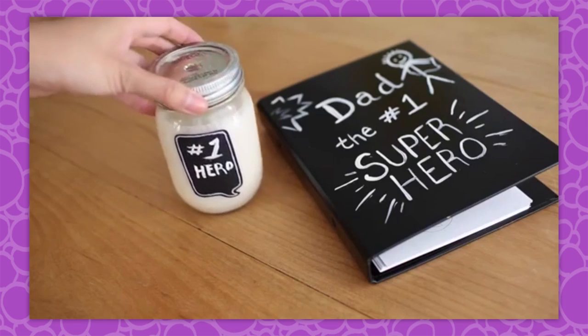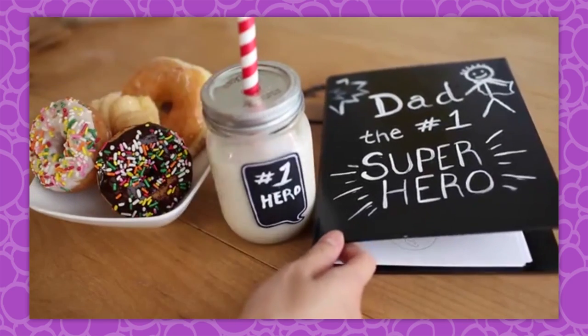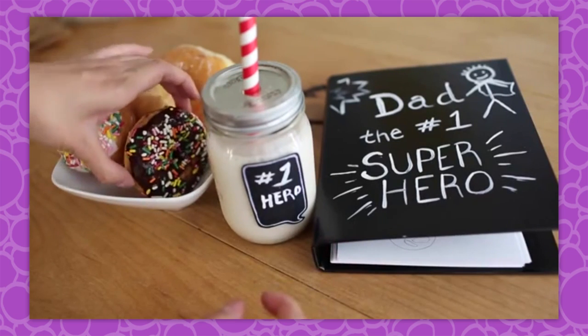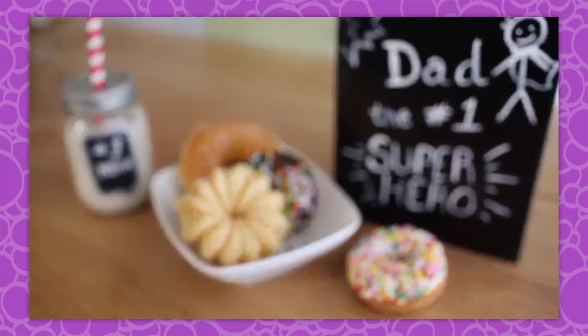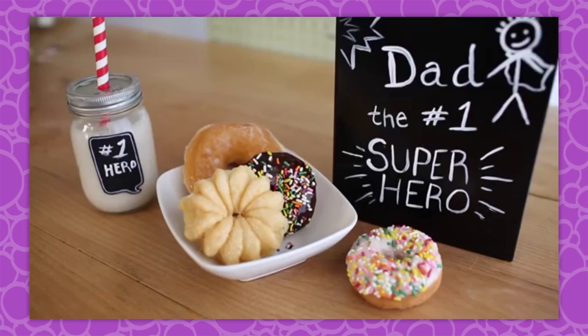And on Friday, Ann impressed us yet again with her great Father's Day craft idea. It's time to add a side of deliciousness — you can bake your own cookies, or bake cookies that your dad would like. Here I have some yummy donuts, and he can enjoy the donuts, drink some milk, and read the story all at the same time. So that was the week on HGTV Handmade.